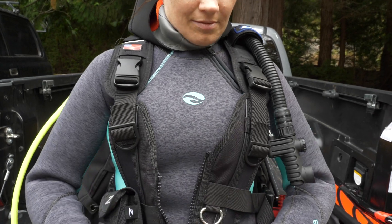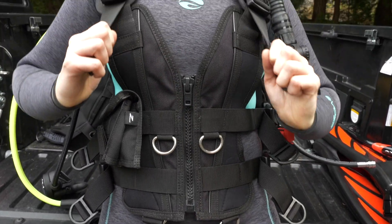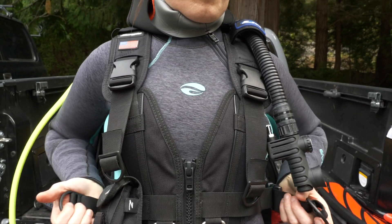The Xena is the perfect women's BC. It's inspired by women divers for women divers and it really complements any woman's size or shape. It has so many different adjustment features that it really provides the ultimate buoyancy and weight distribution.